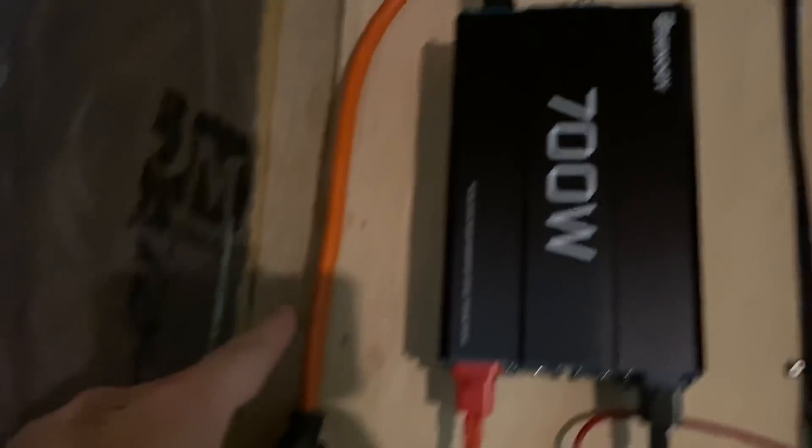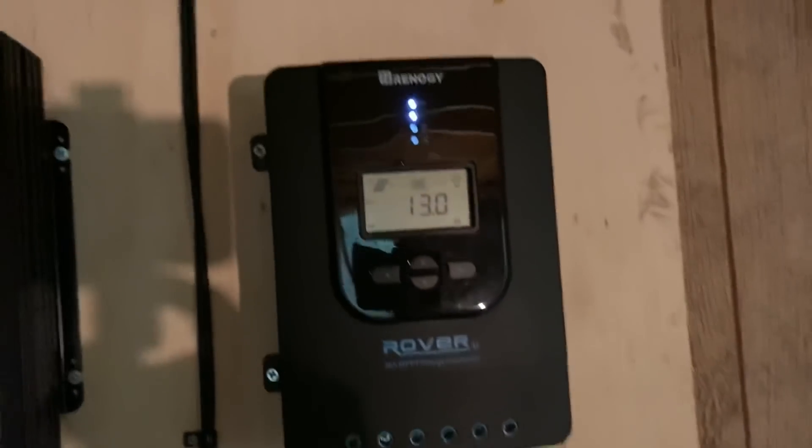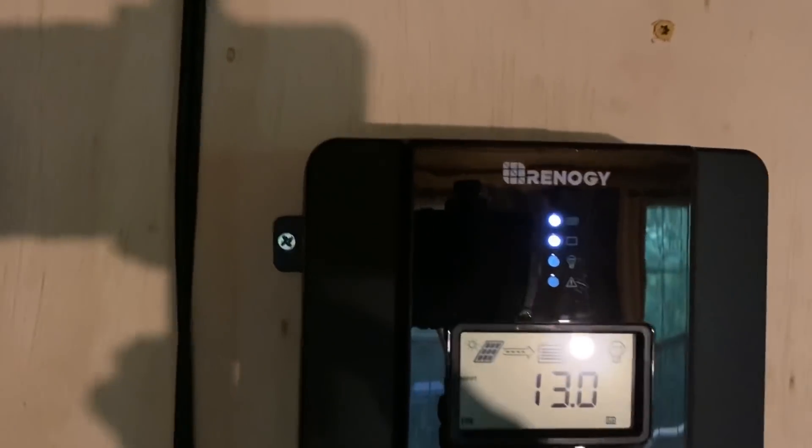This is an extension cord coming out of the inverter with a plug that comes over to the fan, just keeping me cool. And you can see that the charge controller is actually working.